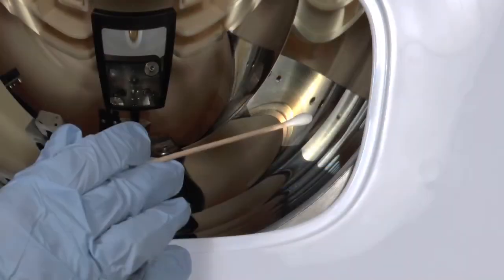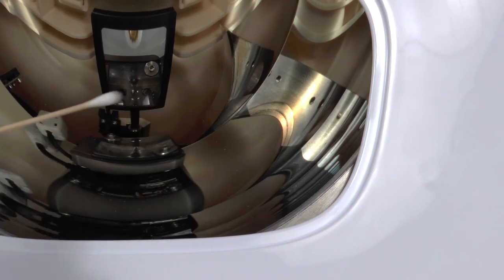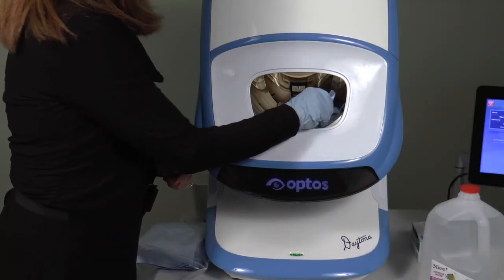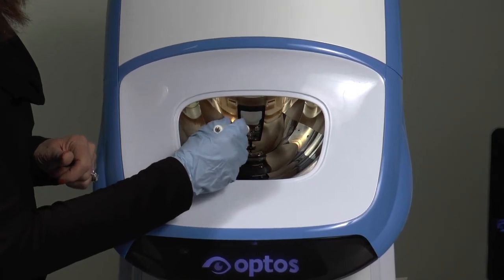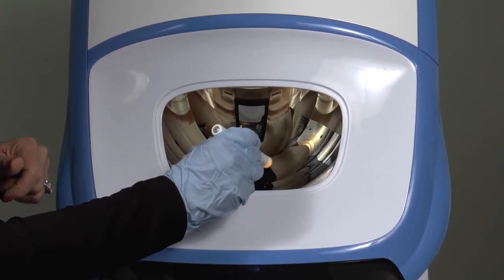Use very light pressure while rubbing the spot so as not to scratch the mirror surface. A fresh dry opti-wipe may be used to lightly polish out any remaining streaks. Inspect the mirror surface with the pen light and confirm that particulate has been successfully removed, or repeat the cleaning process if necessary.